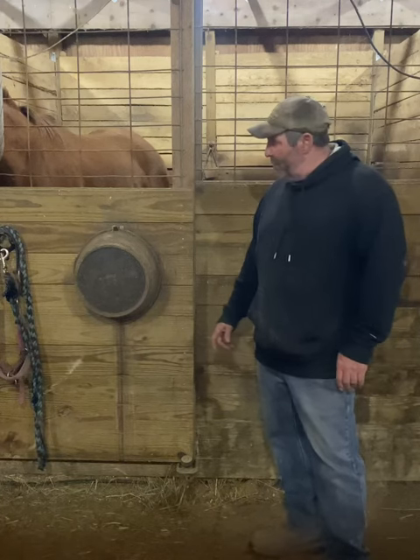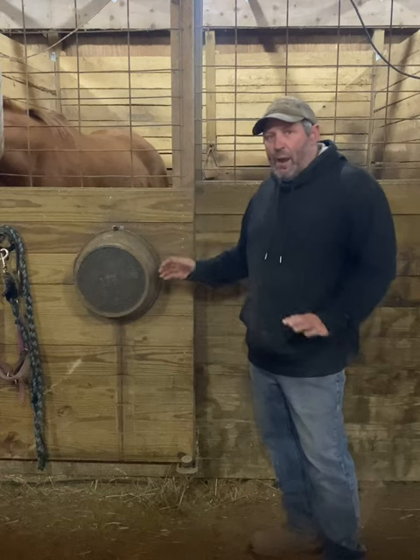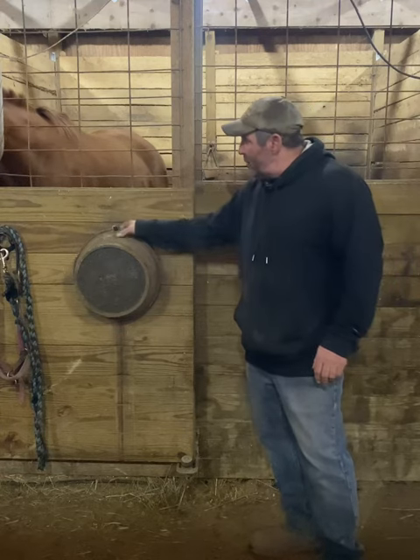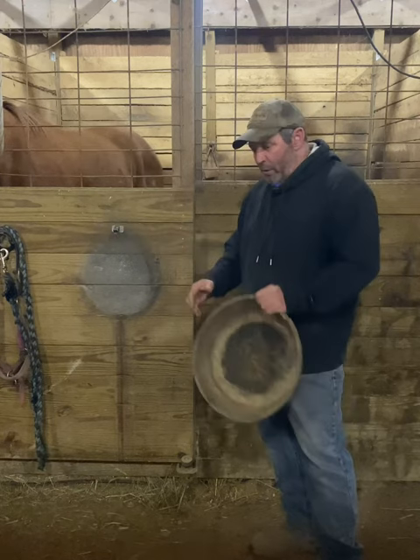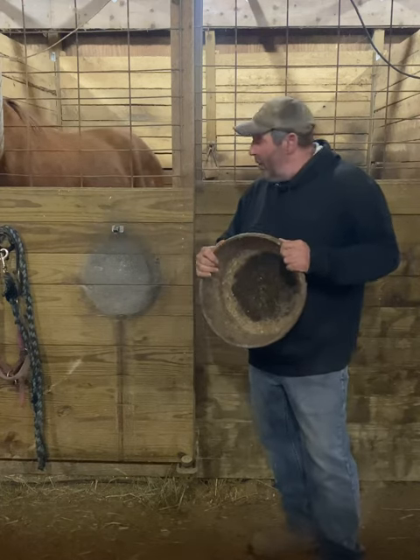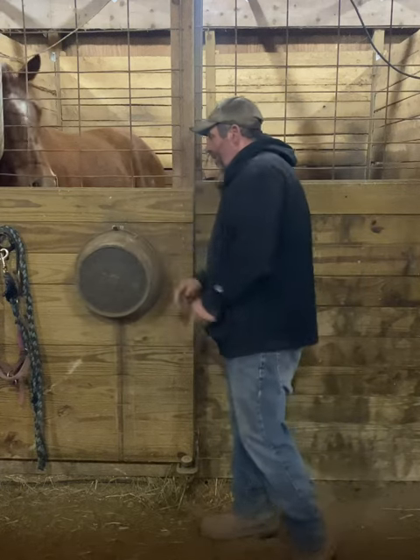Hey, this is Brad from Blue Nile Farm. Have you ever wanted to keep your bucket on the stall door where it's easily accessible and out of the way? The best thing you can do is get yourself a metal clasp, screw it into the door, and it will hold your rubber feed buckets without any problem. Just lift it up and there you go.